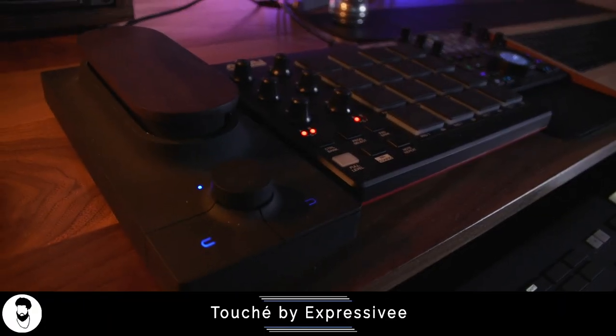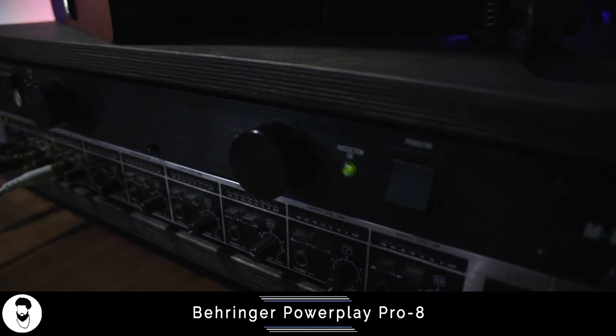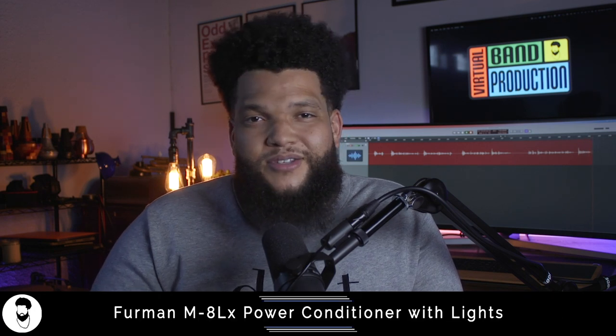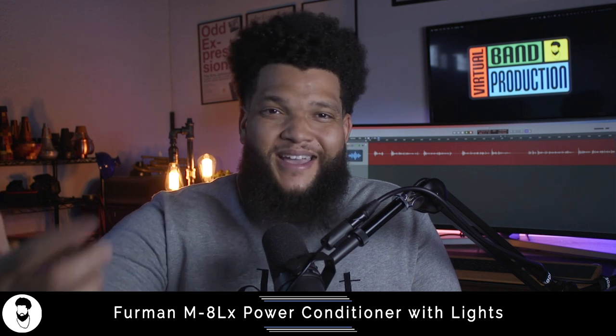I also have an expression pedal called Touche on my desk as well as an MPD-218 from Akai for programming drums. Powering all of my audio needs is my Apollo Solo. It's a fantastic device that allows me to easily switch between my monitor volume, my headphone volume, muting my monitor, and of course controlling my inputs and outputs. I have those running into a Behringer headphone amp as well as two Yamaha HS8s, which sound absolutely fantastic. I have both my headphone amp as well as the studio monitors running through a Furman power conditioner. This ensures that I get a very clean sound and also is a very easy way to cut on my monitors at the beginning of the day without having to reach around the back and cut on the monitors individually.